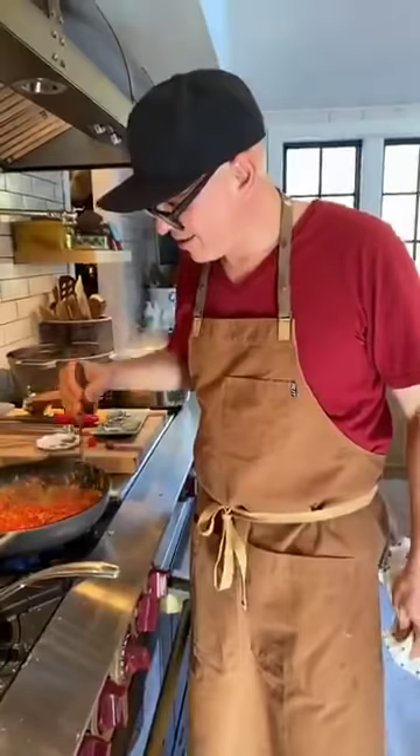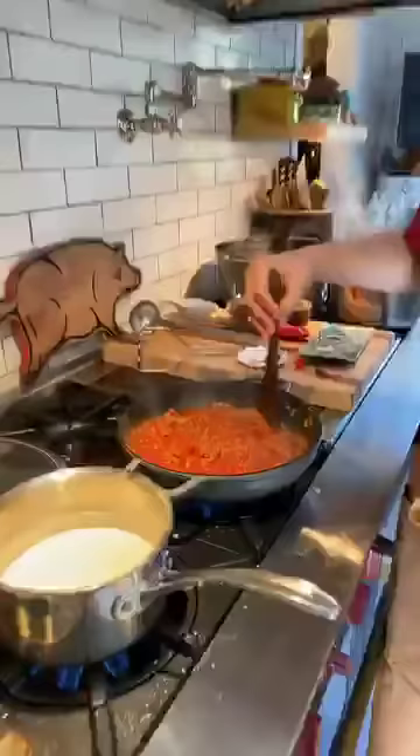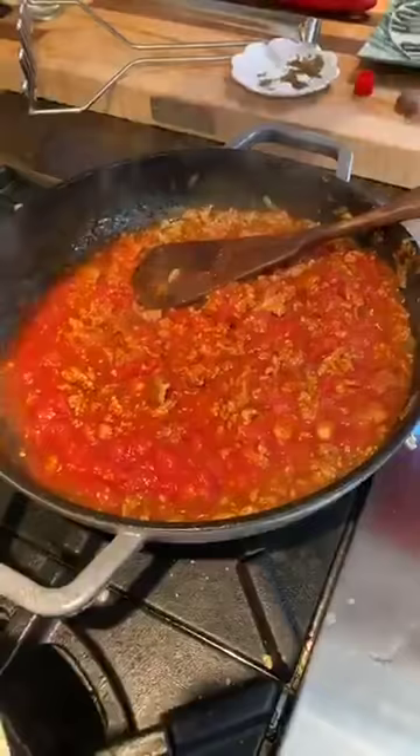Aaron's wondering if it matters if the tomato paste is in a can or a tube. No — I just find the tube much easier to work with. Cans are fine too, but with a tube you use as much as you need and don't have to deal with the leftover paste in your fridge.